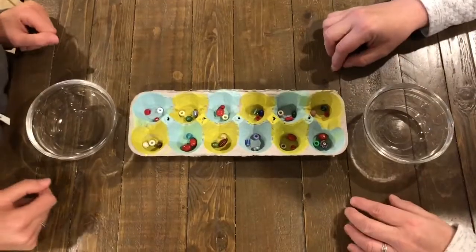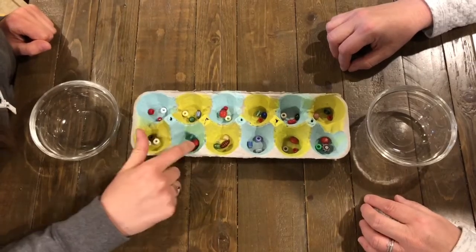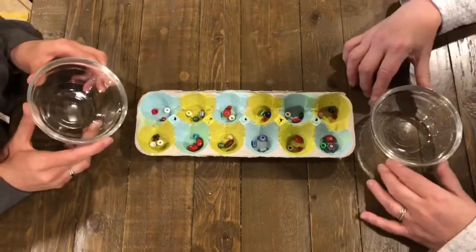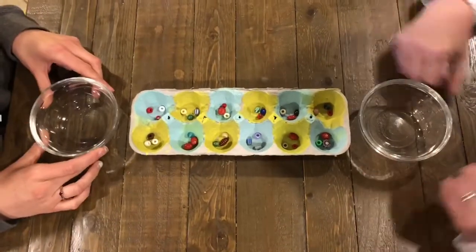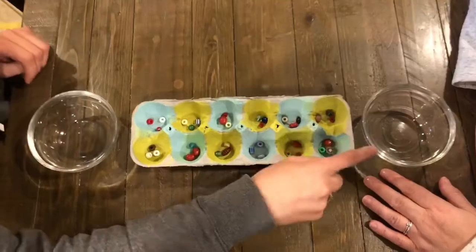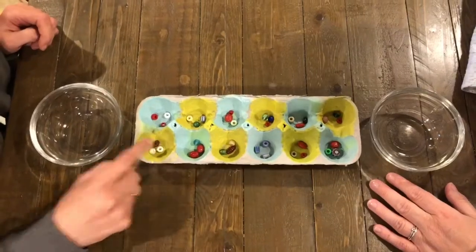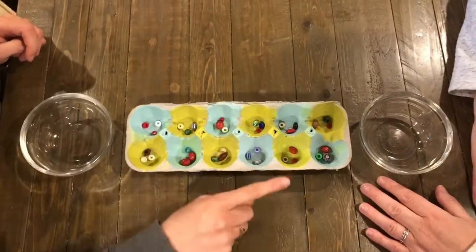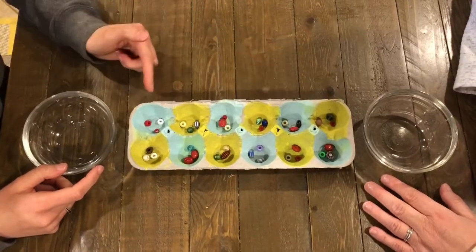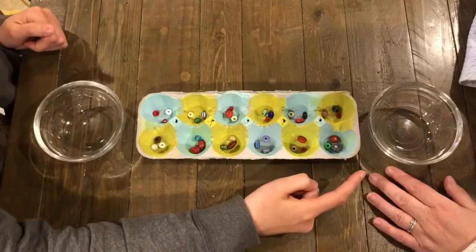To play Mancala, you're going to set up your board with three or four beads — or whatever you choose to use — in each pit of your egg carton. You can also use a small cup or bowl to collect the beads that land in your pot. This one is mine and this one is my opponent's. The object of the game is to collect more beads in my cup than she collects in hers. My side of the board is the left side, and her side is her left side of the board.